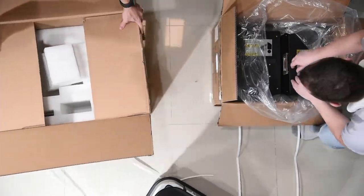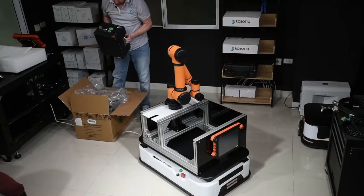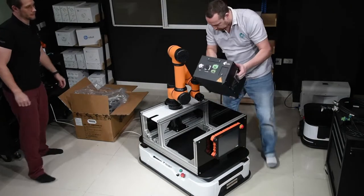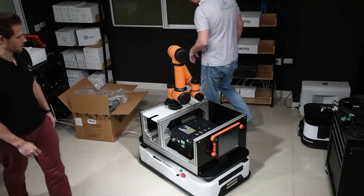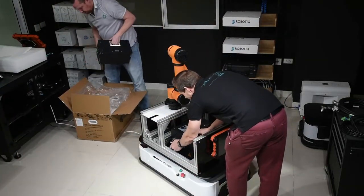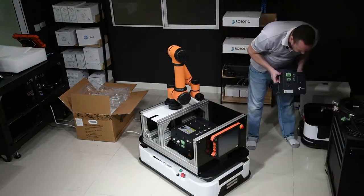Let's take a look at the AGV control box — that's quite nice, fits beautifully in here. And then we have the external power supply, so we can control the robot arm without the AGV.